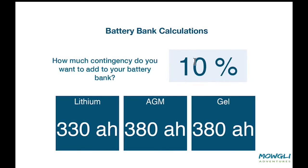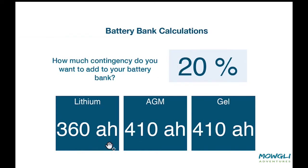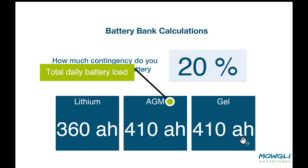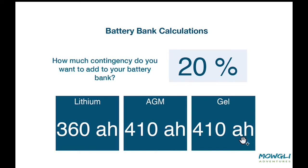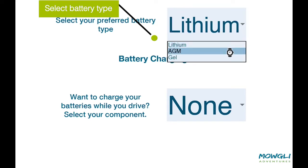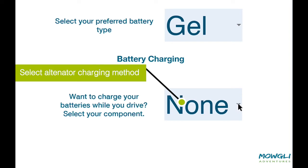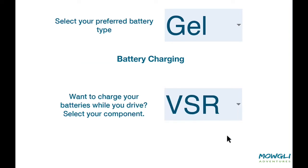We can decide how much battery contingency we want to carry over and above the minimum load, and this helps us plan for bad weather days. As we progress down the page you will see the minimum battery bank sizes you would need to run your planned loads — these are the totals for all the AC inverter and DC loads, calculated with the depth of discharge for each battery type. You may get an odd number, so you might want to buy the next battery size up. We can choose lithium, gel, or AGM as our battery bank type. At the bottom of this page we can decide if we're going to use the alternator to charge our batteries when driving — we have a choice of B2B or VSR, and if we're not going to do this we choose none.